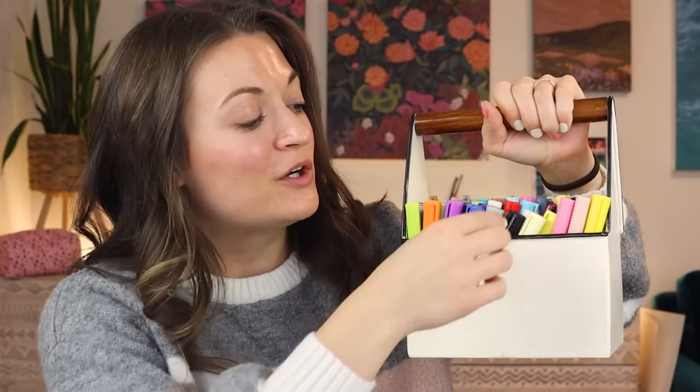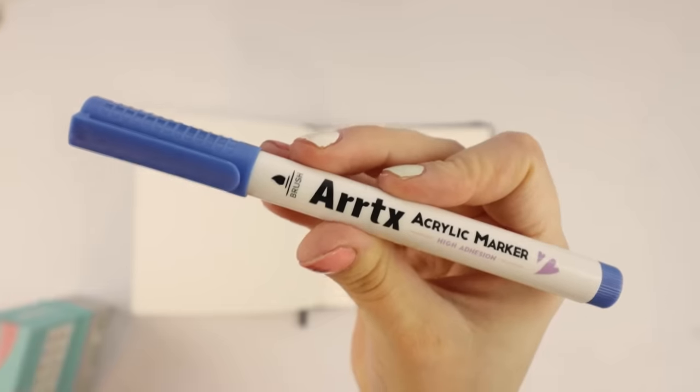If you've been watching my channel, you know that I've been loving their products for years. This giant bin right here is full of my other ArtX acrylic paint markers. I love these ones so much — I have been using them for a long time and I'm constantly going back to them. That's why they have this dedicated bin in my art room now. Anyway, let's do some art in my sketchbook and I'm going to tell you a little bit about these markers.